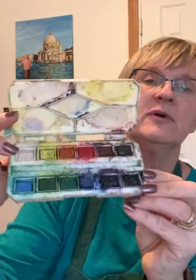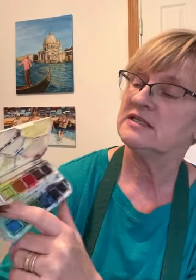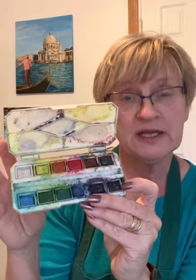The second set I keep in the box is either Windsor Newton or Cotman — it has a few more colors and more mixing wells in it. I bought this one at Michaels. It even comes with a very tiny paintbrush, but the included paintbrush was really poor quality, which was disappointing. What's nice about this set is it does have a white, which you can use for touching up if you lose your whites. It's not the same as gouache, but it can work in a pinch when you're out in the field.